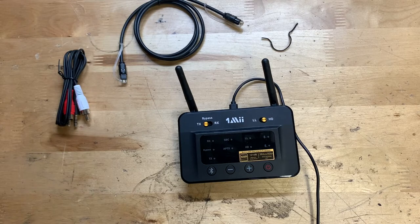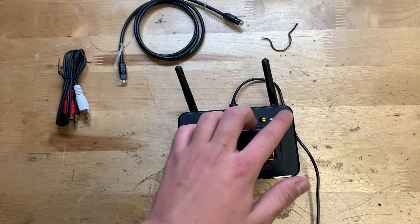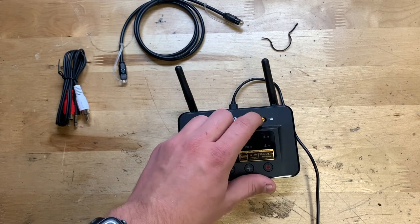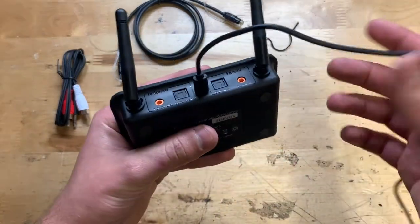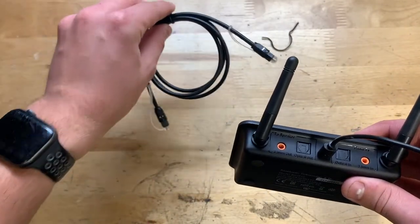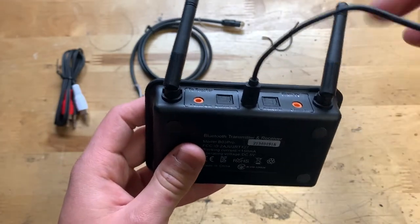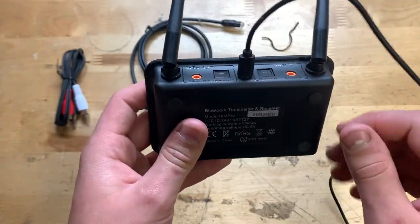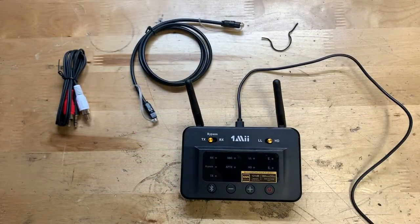So there it is — an unboxing and review on this Bluetooth transmitter. Absolutely no issues so far, and it seems to have a good amount of features. I really like that it has a built-in DAC chip, and you can change between low latency and high definition modes. On the back you have the aux cord port, an optical/digital port, and speaker and TV input/output connections. Pretty cool — hope you guys enjoyed this video. Don't forget to like and subscribe; I'll see y'all next time, goodbye.